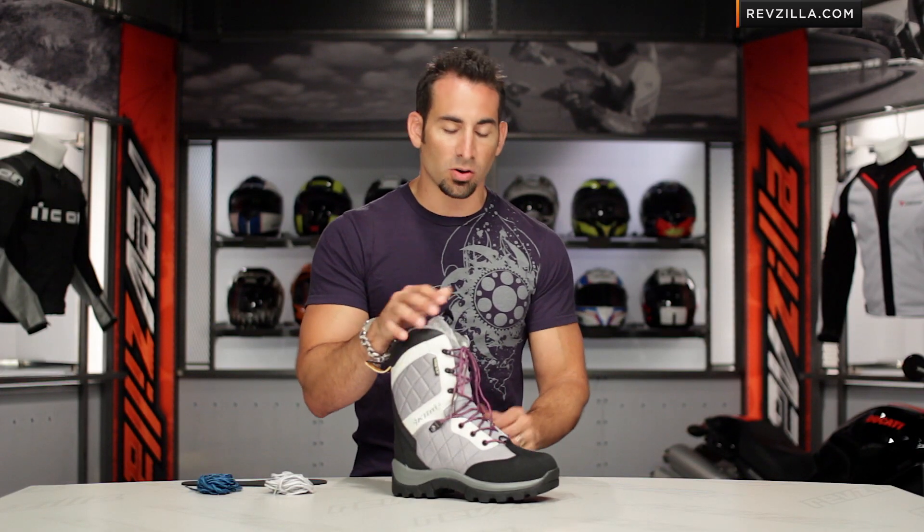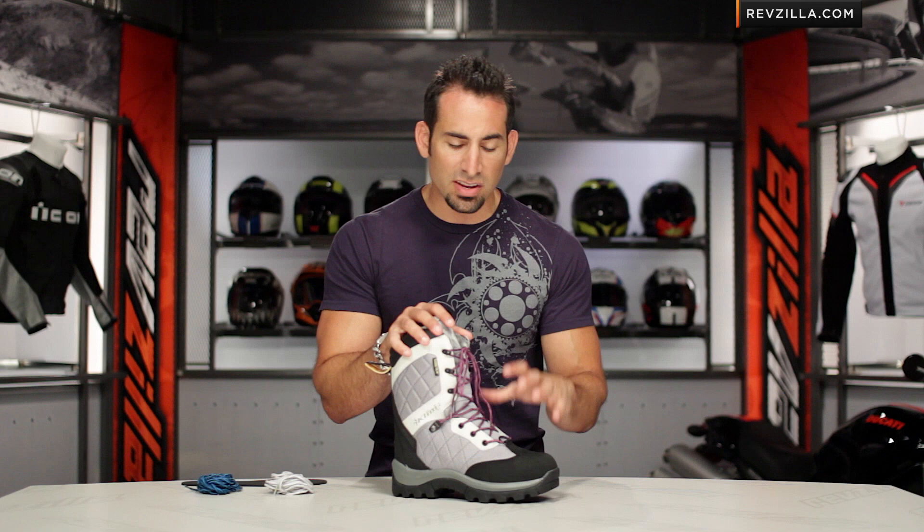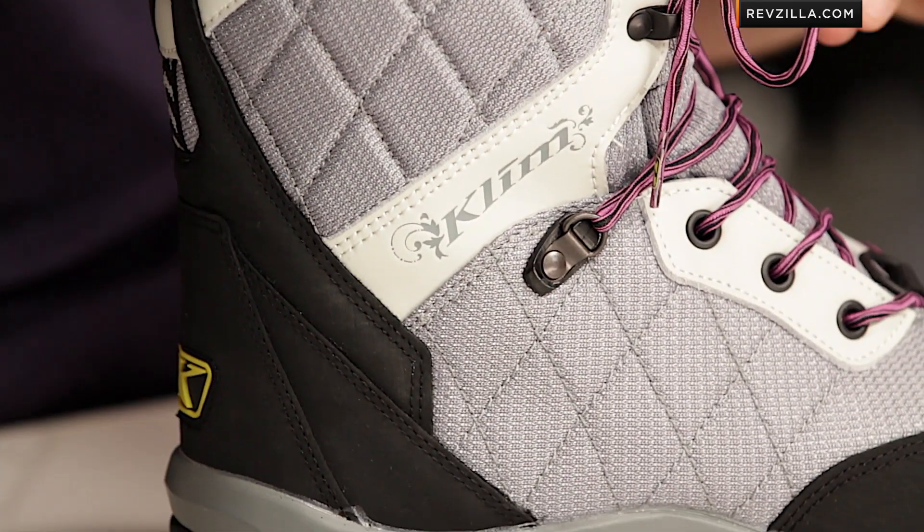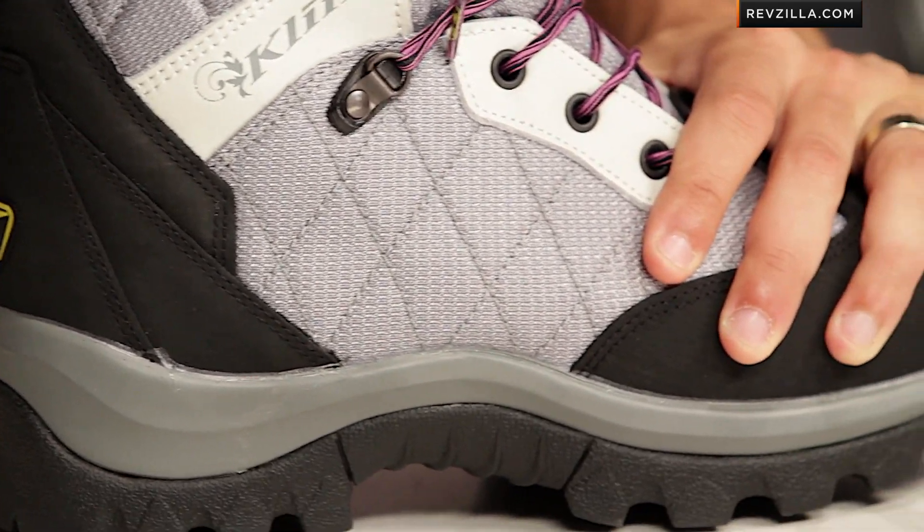The big takeaway in this boot is that it's got a heavy-duty amount of insulation — 800 grams of Thinsulate. That's actually up 200 grams over the men's Adrenaline, knowing that ladies sometimes have colder extremities. And remember, it's Gore-Tex, so it's waterproof, breathable, and guaranteed for life.